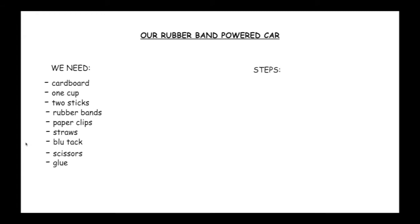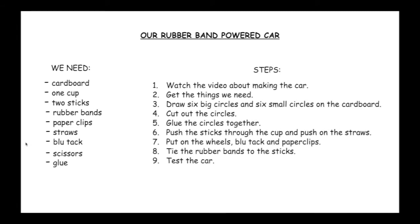Now we know what materials we need to make the rubber band powered car. We need to know the steps to follow to make it. Let's take a look. Step 1: Watch the video about making the car. Step 2: Get the things we need. Step 3: Draw six big circles and six small circles on the cardboard. Step 4: Cut out the circles. Step 5: Glue the circles together. Step 6: Push the sticks through the cup and push on the straws. Step 7: Put on the wheels, blu-tack and paper clips.